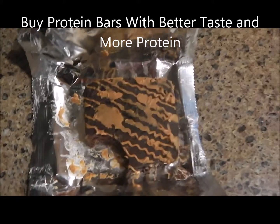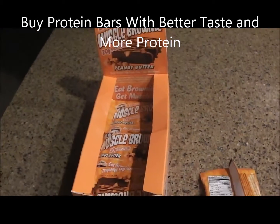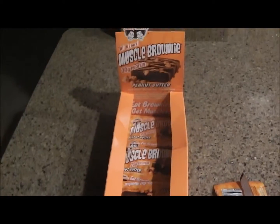You're getting twenty grams of protein, so you're gonna get some protein in there for it. But I do not recommend the Lenny and Larry's brownie. I wish I did, I wish it was better, but ultimately I do not.